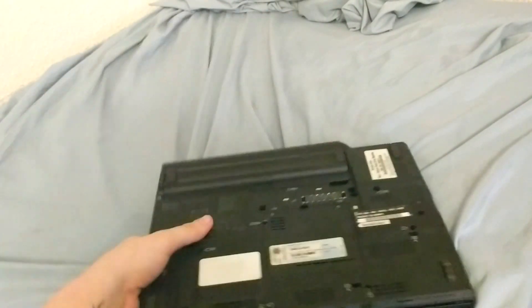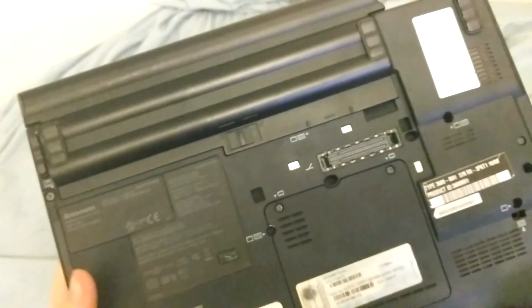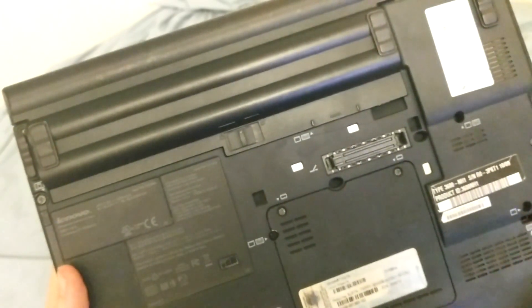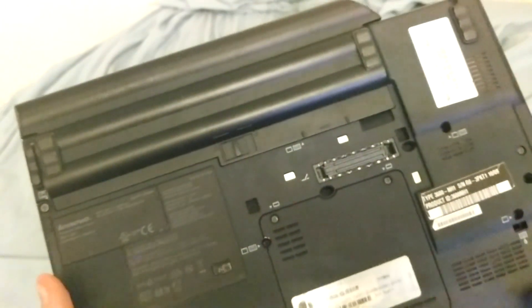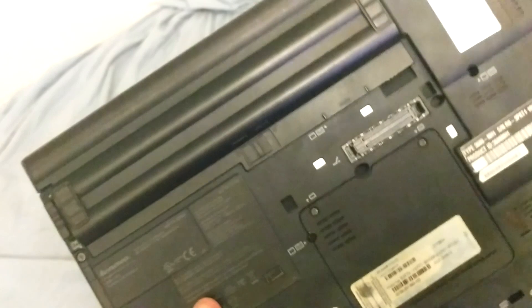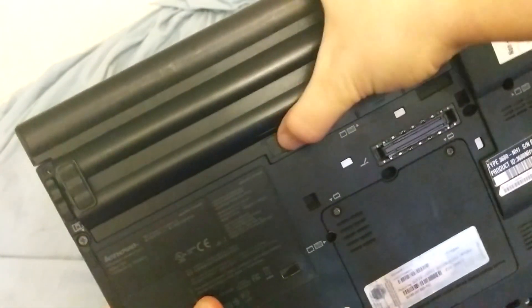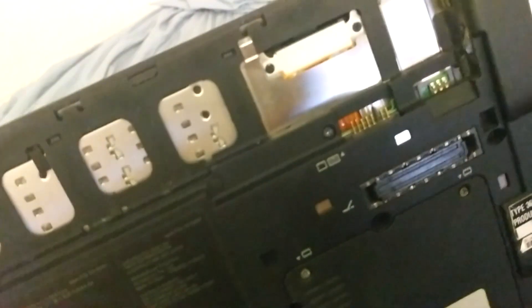If your computer is turned on, you obviously need to turn it off. Then you're going to close your computer, flip it over, and take out the battery. You have to take the battery out — it's safer that way, and you have to do it anyway because one of the screws we need to undo is actually under the battery.